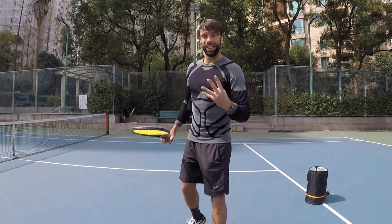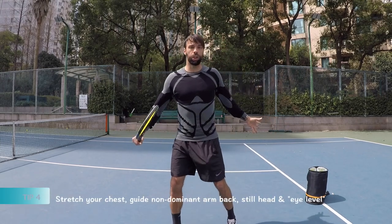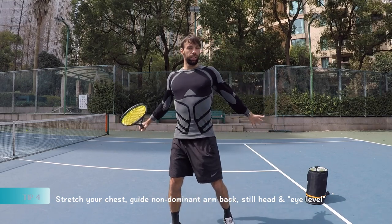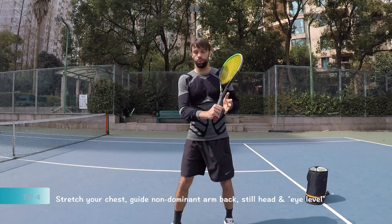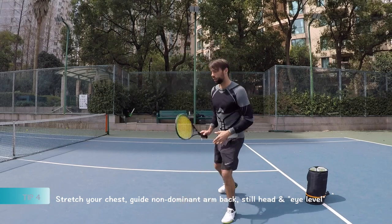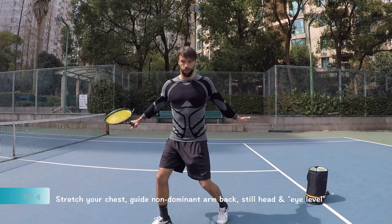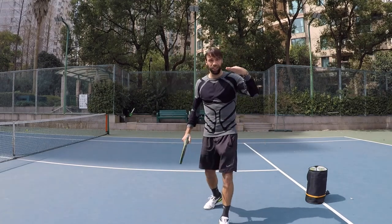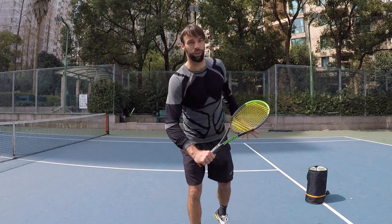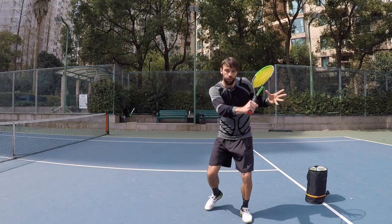Tip number four is about what we do after that position — how we go towards the contact point. This is about stretching your chest, having your non-dominant arm go back so you can counterbalance, and having your head still at the contact point. I call it the eye level contact point — one of the best tips I got at university in the US from Eric Shore — say hi to him.